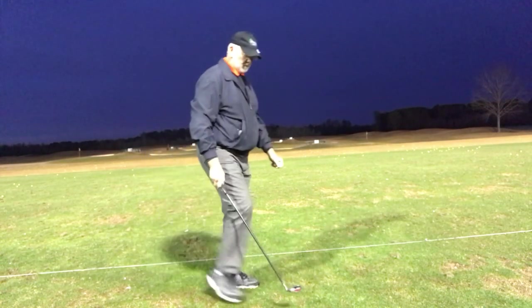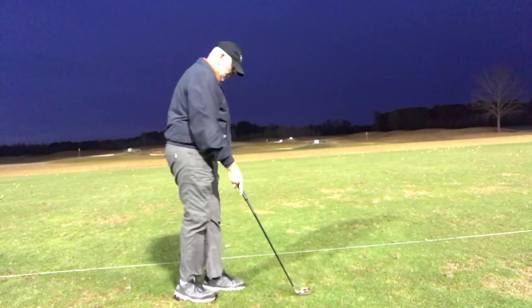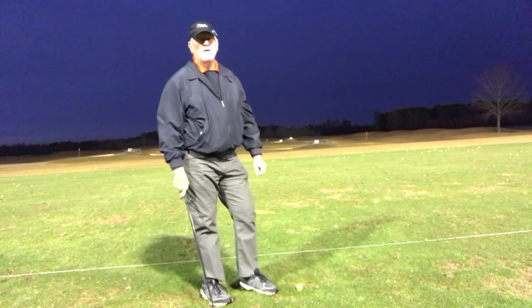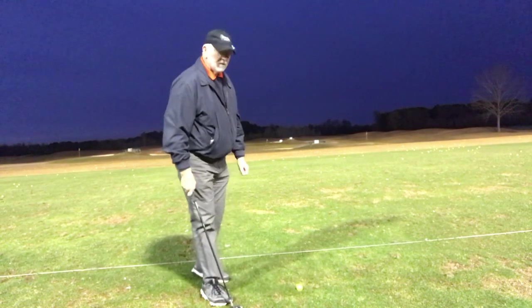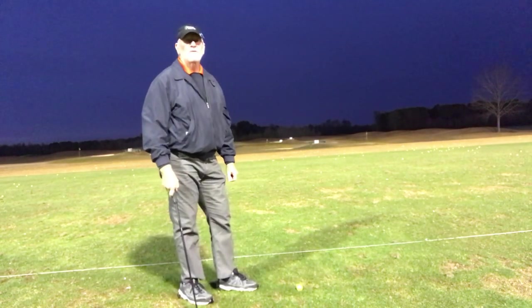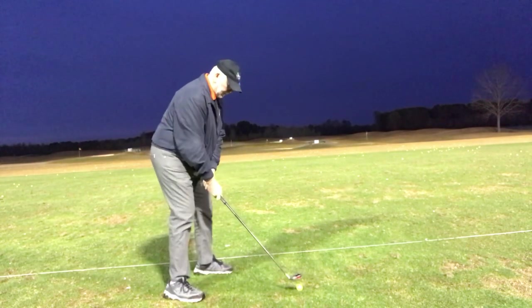Warming up folks, very important. I'm out here at Beaver Creek. Monday morning, 42 degrees, 8 mile an hour wind, feels like 38. Body's cold, balls are cold, I'm cold. So we got a warm-up underneath the lights.